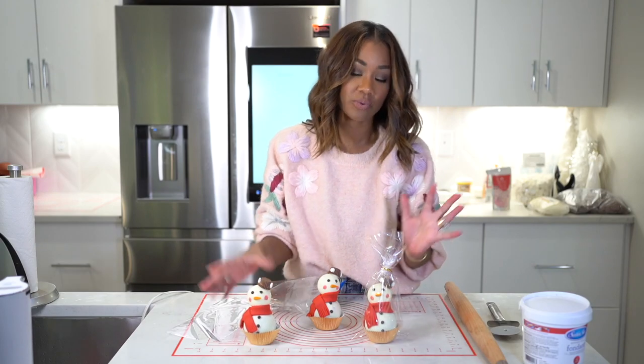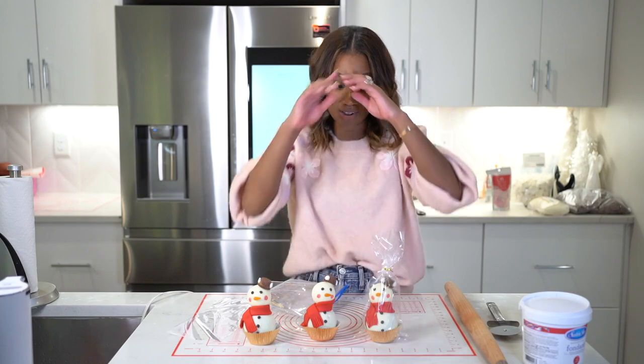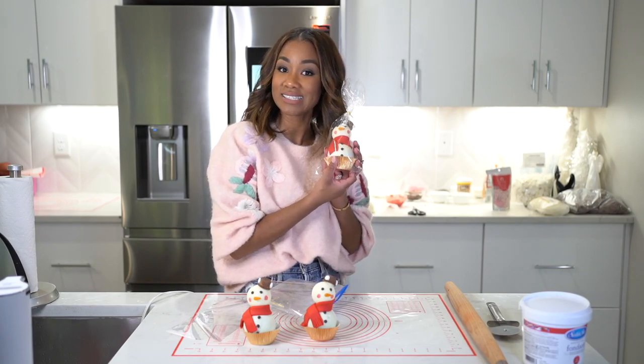Honestly, it was kind of fun making these — I'm kind of obsessed with them and I really enjoy making them. They're a lot of fun and they're so cute once they're done. Thank you guys so much for joining me and I will see you guys next time. Bye!